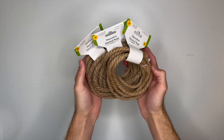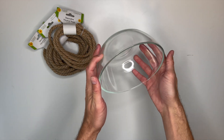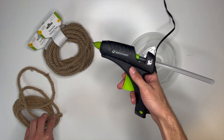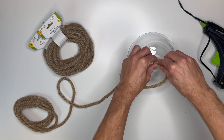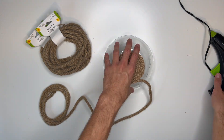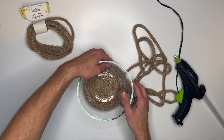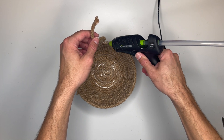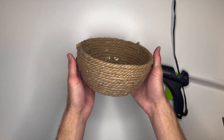For DIY number four, I'm using some of Dollar Tree's nautical rope. Although it's nautical rope, it gives me total fall vibes, so I think it's perfect. I'm going to make an easy rope bowl to hold some fall decor, using a glass bowl to shape it. I added a little hot glue to the end of the rope and started folding it onto itself to create a round shape, continuing to add hot glue around the edges. Once I reached the top I removed the glass bowl, glued down the remaining rope, and that's it. I used three packs of rope total — such an easy way to add warmth and texture.